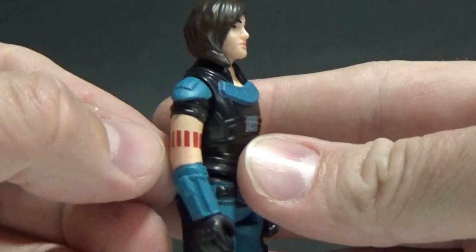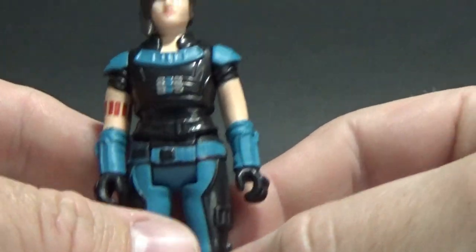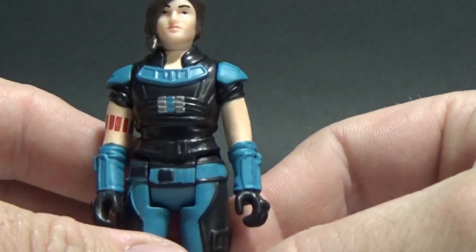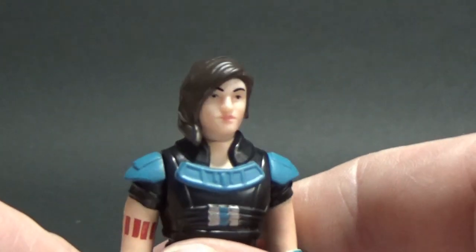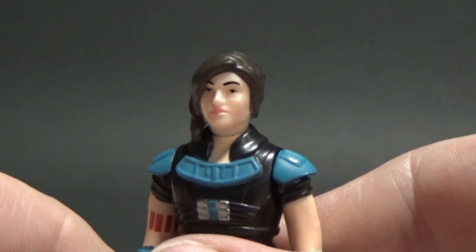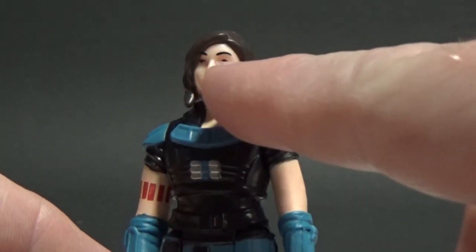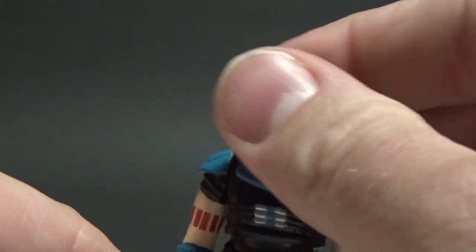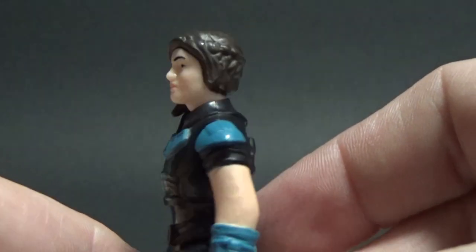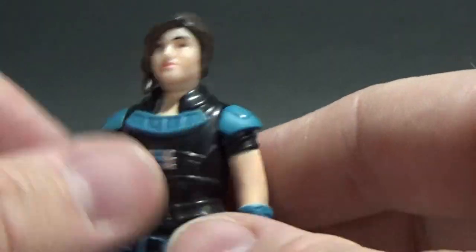You can see the red drop trooper tattoo — the rebel shock trooper tattoo — around the arm there. Looks good, nice detail. It looks pretty good actually. It's probably still not my favorite but it's alright. Very much reminiscent of the vintage style. Would have been cool if they put a little dot there on the cheek just to signify that rebel insignia tattoo, but you know, if you're buying this figure back in the 70s and 80s, this is probably what it would look like.